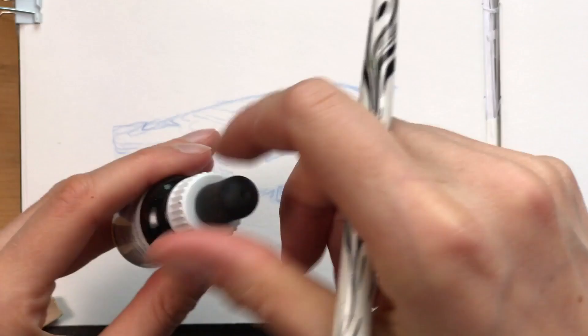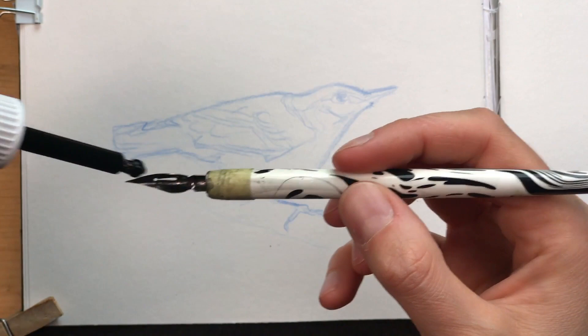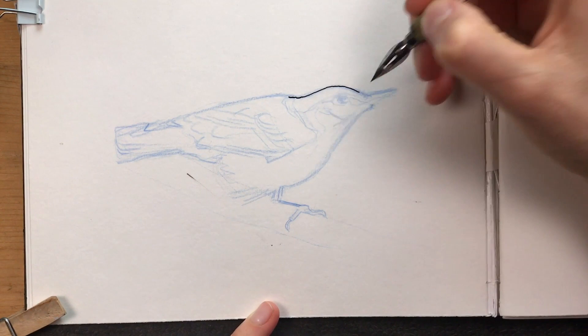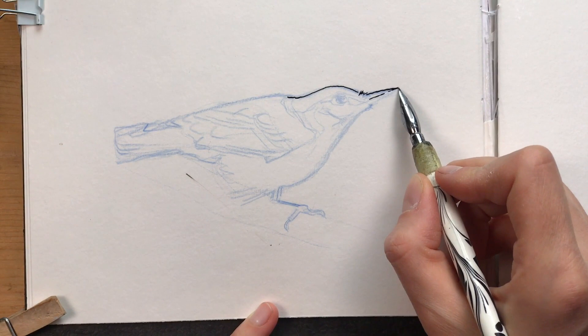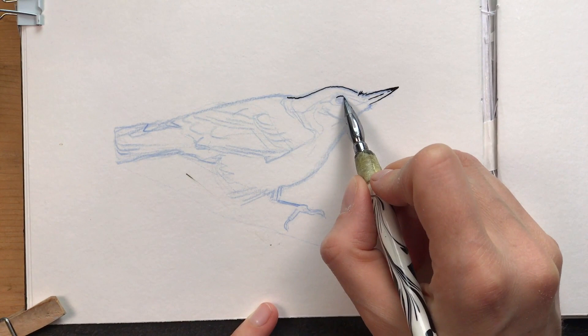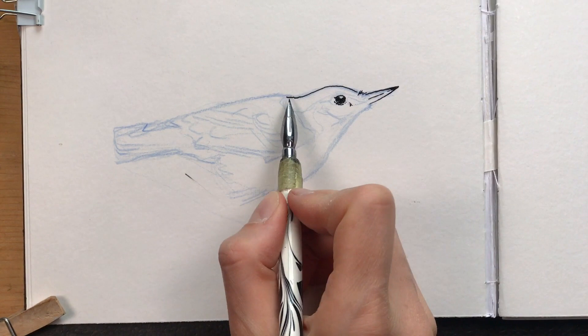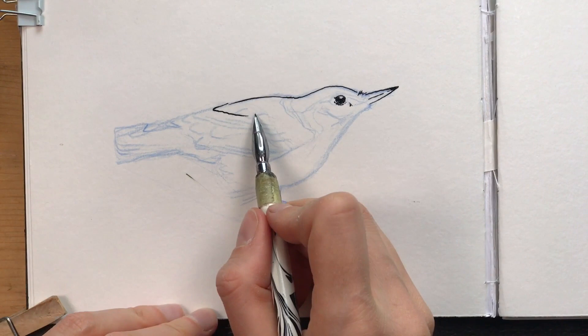I'm using drawing ink by Rohrer and Klingner, which is a really nice drawing ink. The color is sepia and this ink is waterproof. The nib that I'm using in my nib holder is a Nikko Saji pen — I hope I'm pronouncing this the right way. This nib has a very smooth and very fine tip but it's still quite sturdy, so you can get really nice fine lines out of it. But if you press a little you get these modulated thicker lines, and this is what I like about drawing with nibs. They're really flexible and give these really interesting lines.